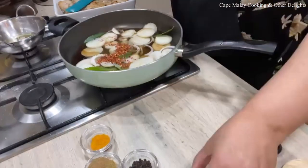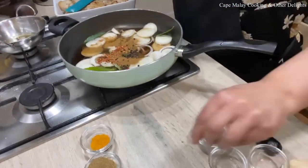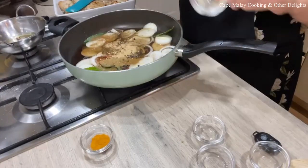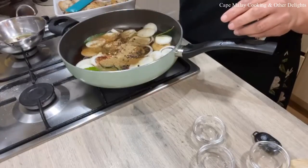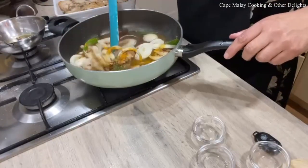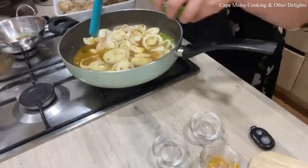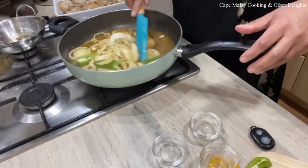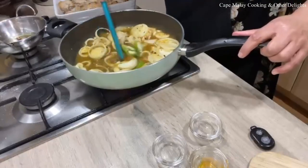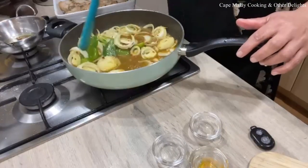Some chili flakes, peppercorns, cumin, coriander, a bit of ginger, and turmeric for the color. Give it a stir. I'm going to put some chilies in — the chilies are optional, you can choose to put them in or leave them out. The chili flakes will give a bite to the fish. If you like it extra spicy, just put some chilies in — some green chilies and jalapeño chilies as well. I'm just going to give this a cook.